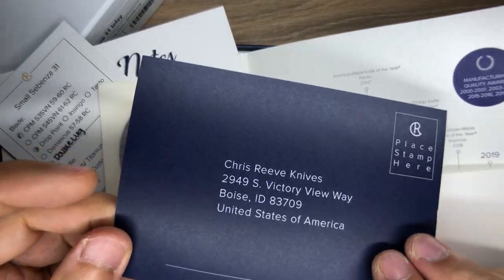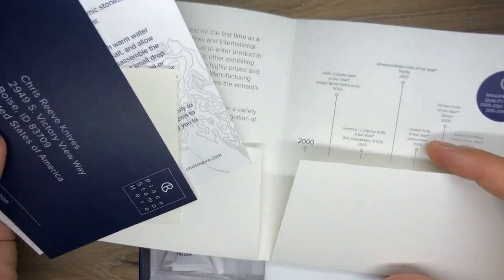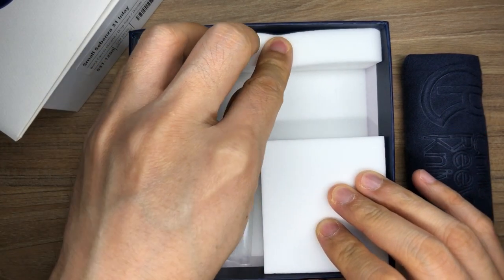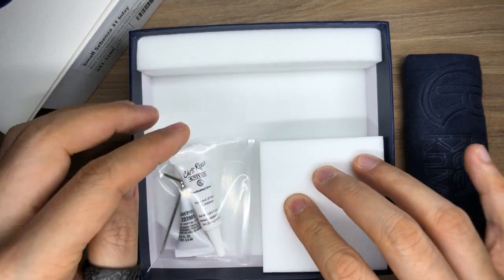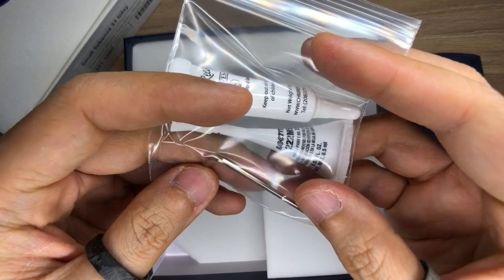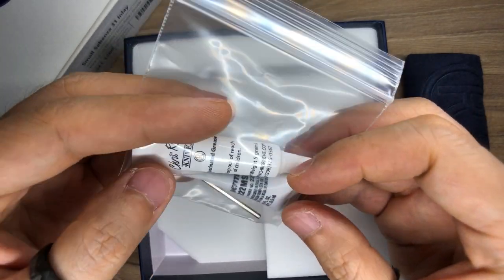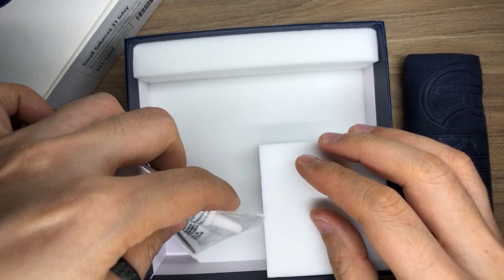There's a mail-in card, and more company history on the other side. The knife is here in the foam — quite a dense yet fluffy, almost memory foam feeling. And there's a little packet here with some tools. It's a hex driver tool, which is interesting — most knives include a Torx screwdriver. And then there's some Loctite, and some fluorinated grease. Pretty sweet to have all that included.